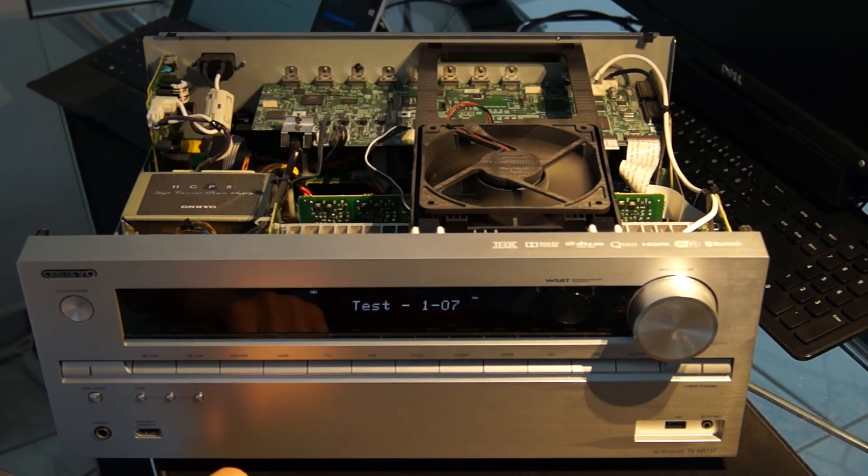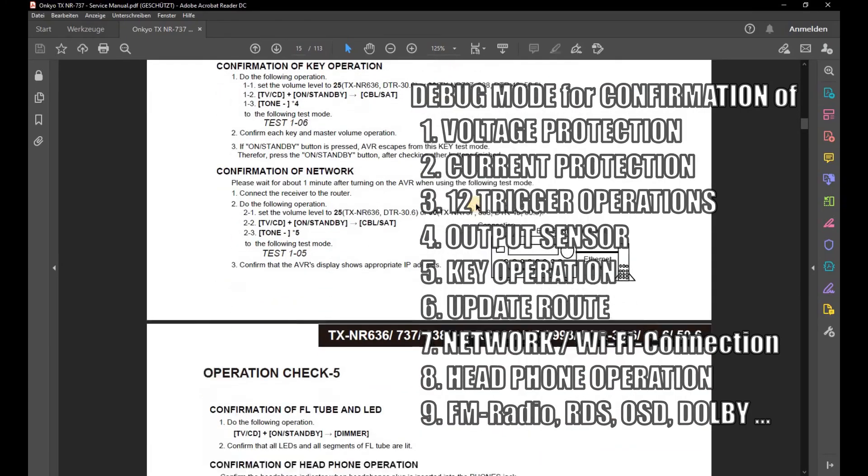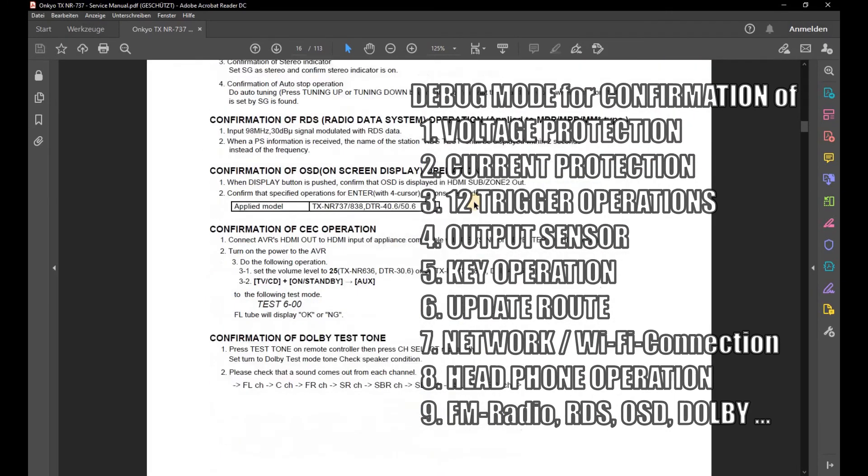Conclusion. In this simple example, the debug mode was used to read out the temperature sensor and test the fan. In this way, a buildup of heat that leads to the premature aging of electronic components can be detected early on inside the device. The service manual describes many other options for testing components in order to simplify troubleshooting.